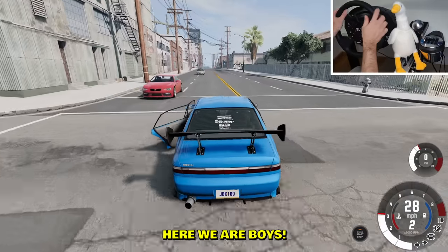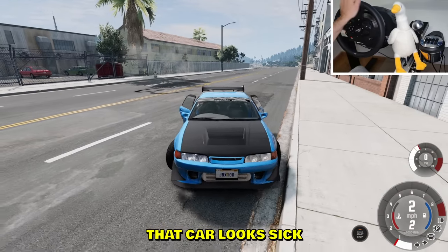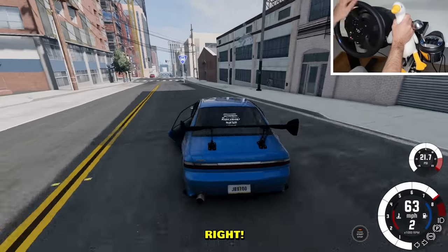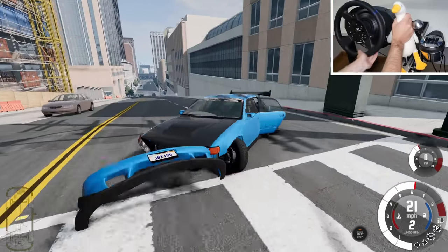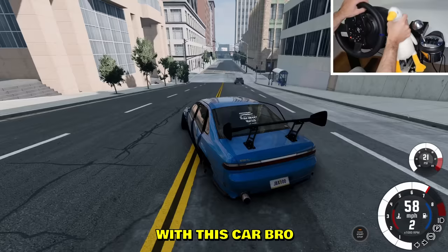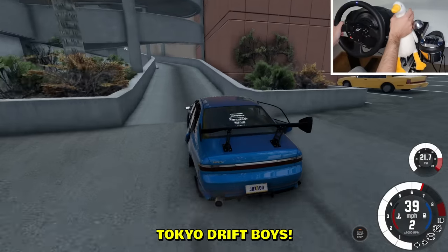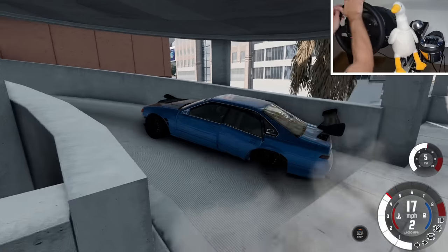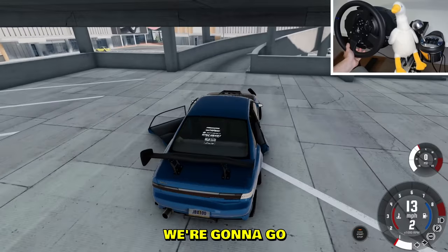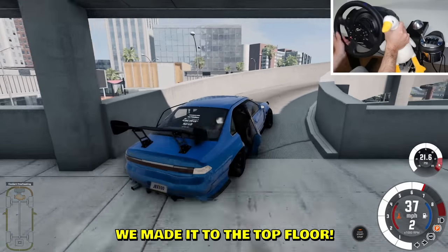Here we are boys, we did it! 360 boys, like it's nothing. That car looks sick — like a slammed beast. Look at the car hop. With this car I did a perfect, flawless 360. Look at this entry — reverse entry. Tokyo Drift boys, exactly like in the movie, even better. We're going to the top floor for the full Tokyo Drift experience.